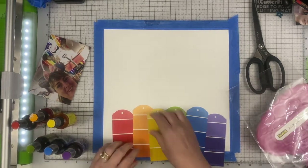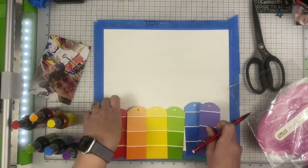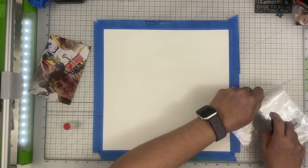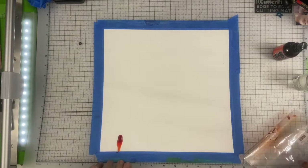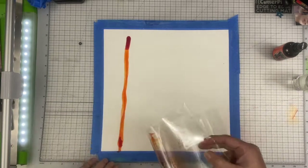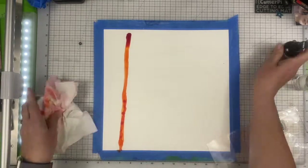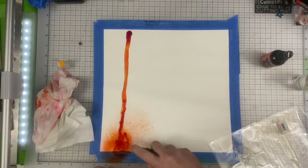I'm using Dylusions paints — the regular paint, not the shimmer paint. I'm marking kind of where the center of each tag is with my pencil onto my blue tape so I know where I want the spray to go. I start out by putting it onto some packaging and letting it run onto the paper. The paper is gessoed so the paint will flow and trickle rather than just soaking right in.